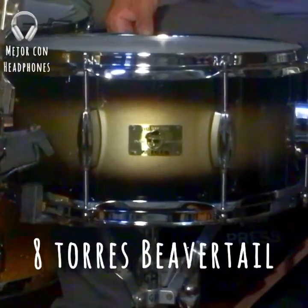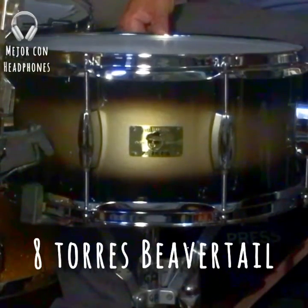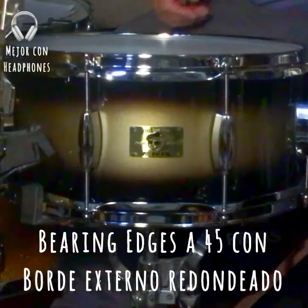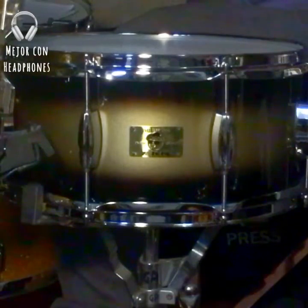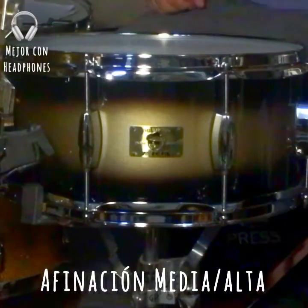Tiene 8 torres, precisamente para emular a esos viejos tambores vintage de aquellas épocas, que también venían con 8 torres. Los Reis de O'Kin venían con 8 torres. Así que vamos a escucharlo en una afinación media-alta.